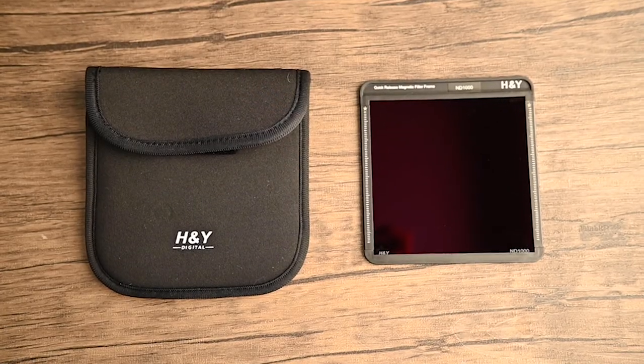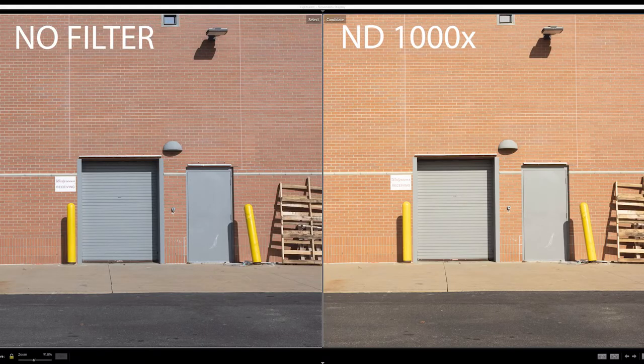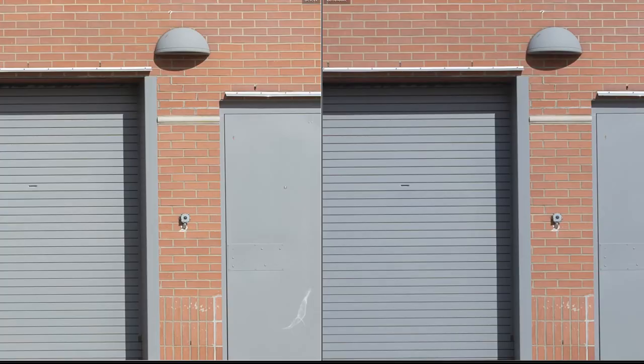The next filter I tested was their ND1000, which is great for really long exposures. This produced more vignetting due to how dark it is, and it warmed up the image as well — however, it was pretty easy to correct the white balance in post processing. Both filters I tested did not seem to affect the sharpness of the image when I pixel-peeped them at 300%.